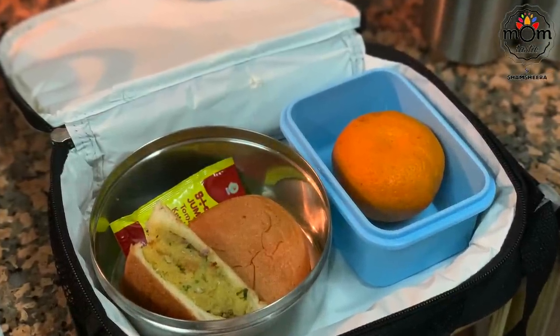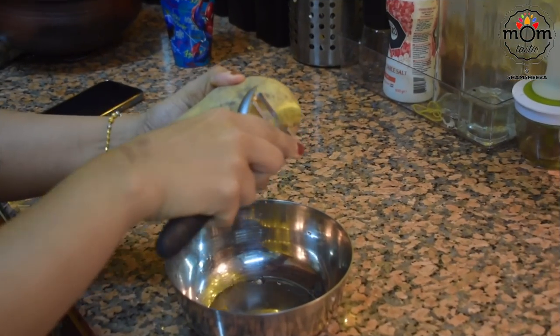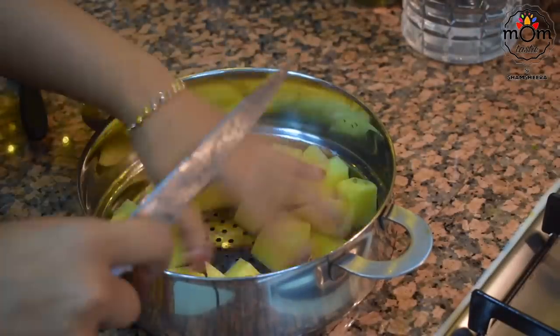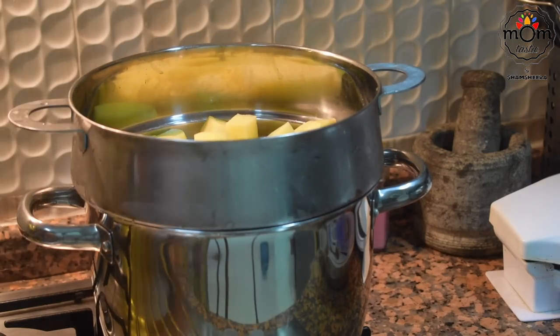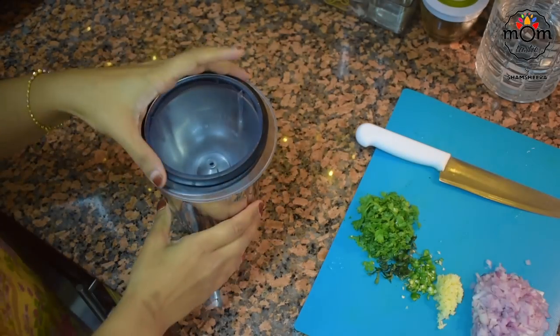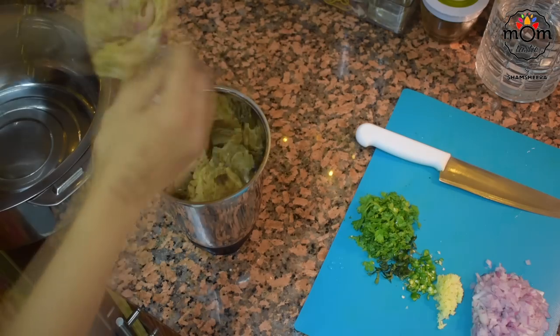Next is another dish you can have in your tiffin or as an evening snack with tea or coffee. It's like a tikki or a veg burger using leftover chapati. For this you will need one large potato. Cook it either by boiling in water or steaming on medium flame — it takes about 10 to 12 minutes. You'll also need one medium onion, a small piece of ginger, one green chili, few curry leaves, and some coriander leaves — all chopped into small pieces.